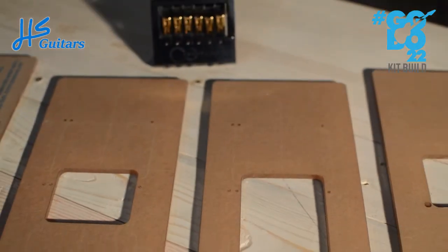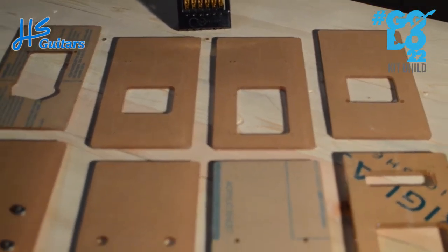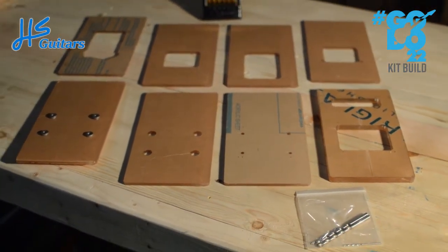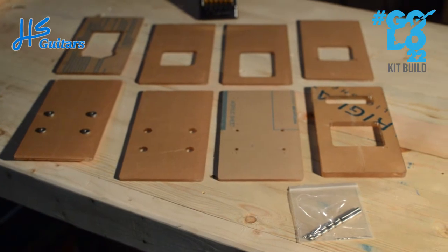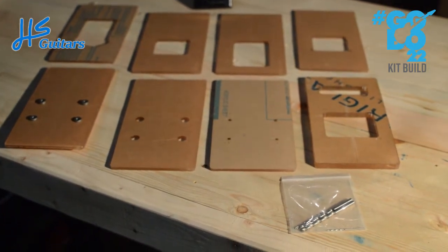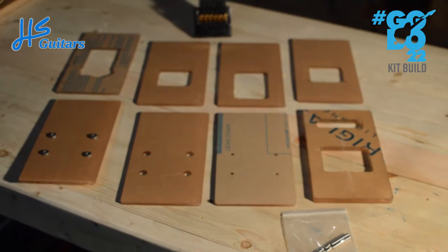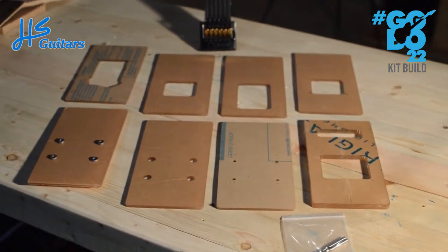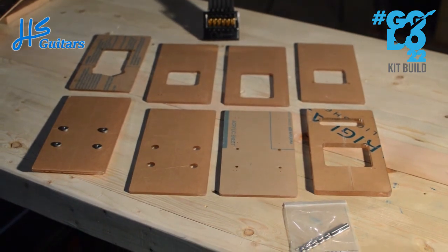There are some templates for the install of it — there are eight different templates — and it comes with all the drill bits you need. All the templates are very nicely precision-cut out of acrylic, so it should go smoothly. I hope — we will find out.